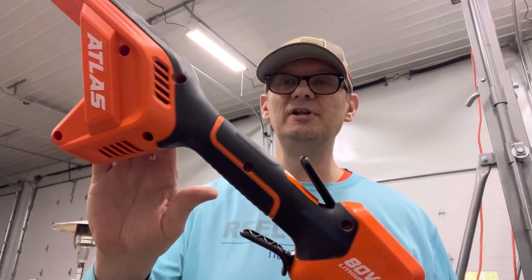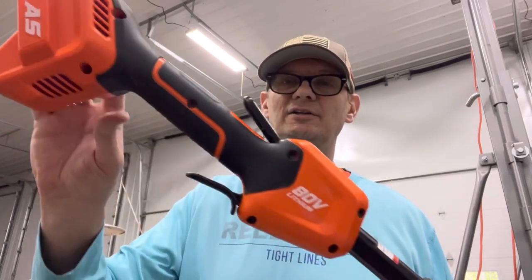Hey everybody, welcome to the video. Today we're going to load some line in our Atlas 80 volt 16 inch trimmer from Harbor Freight.